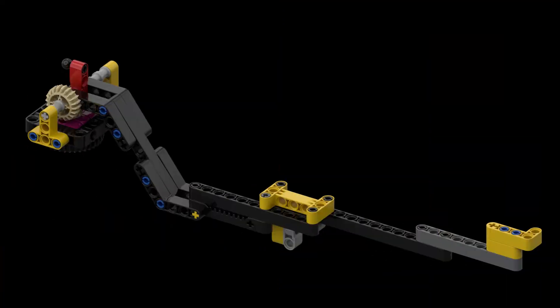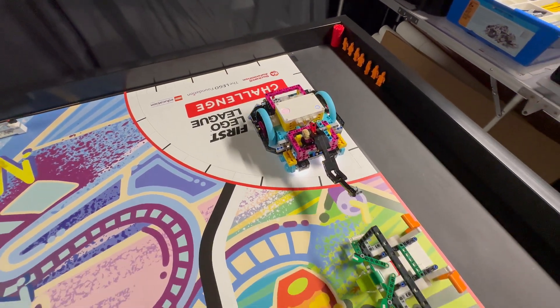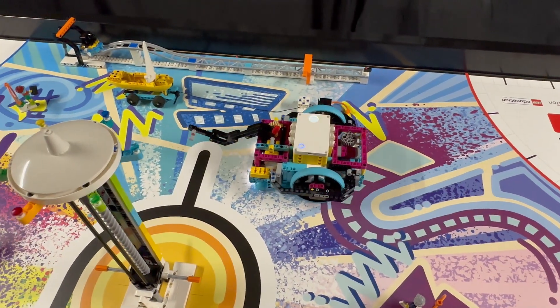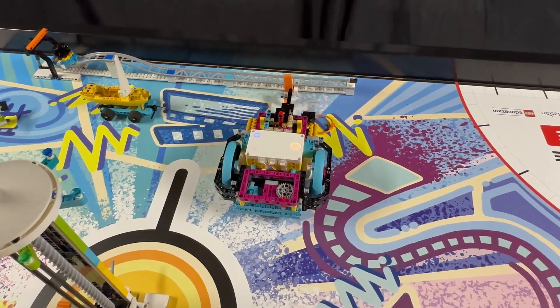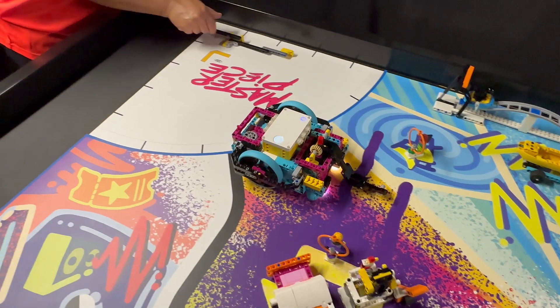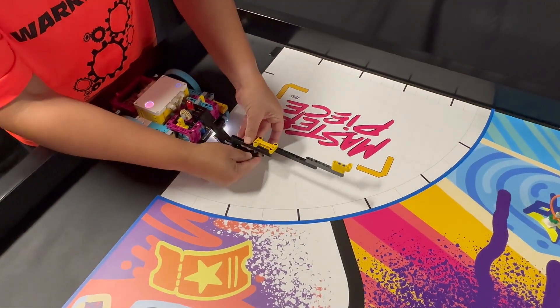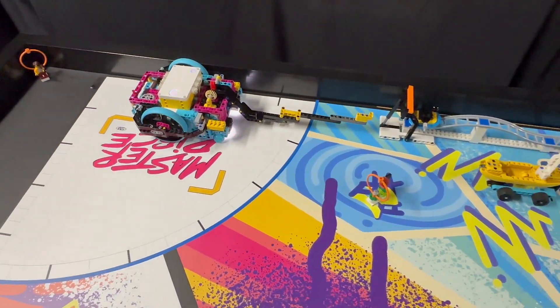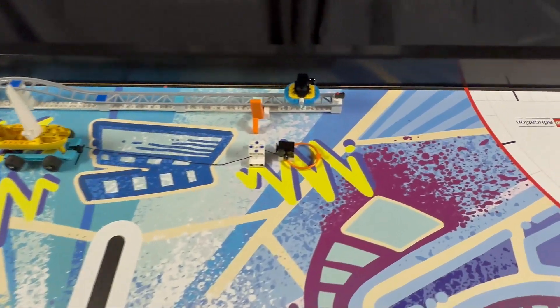For our second solution we removed the light blue blade from the modified arm of our first solution. We also have a separate long beam extension that fits onto the arm, which we use as a pole to push the camera down the track. The first part of our solution is the same as last time; however, once the robot arrives in the right home area our team member attaches the beam extension onto the lift arm. The extension is built in such a way that it fits right through the dolly launcher frame and is just long enough to push the camera dolly up the hill. Once the camera reaches the top it simply rolls down the track.